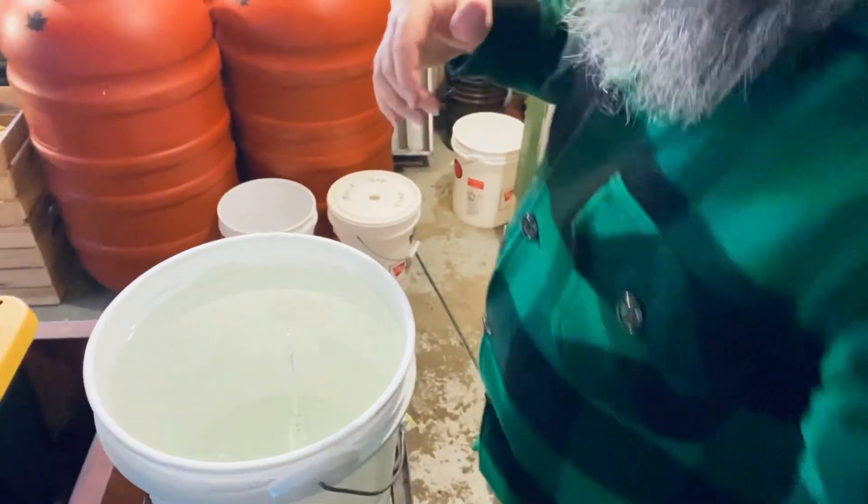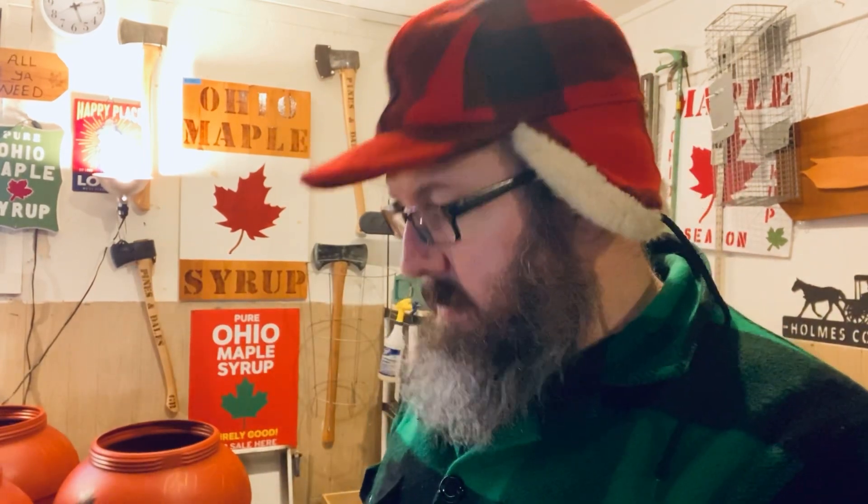A lot of guys use reverse osmosis — I do not. I am old-timey, wood-fired, no RO maple syrup. So that one was 2%, this one was about 2.25%, and the other one was 1.5%. I normally average about 43 gallons of sap to one gallon of syrup. That can vary around your regions and even your specific trees — it's not all the same. Years past I've evened out to about 2% sugar content across the board. Some people are 50 gallons to one — it just depends.